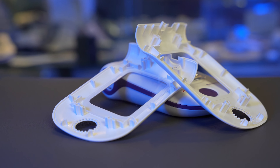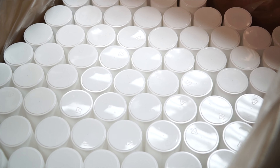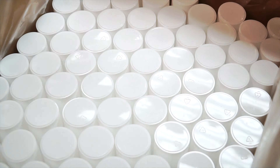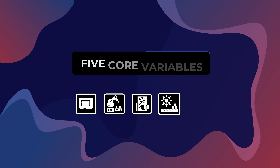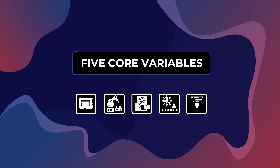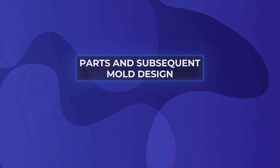A fantastic part design is one thing, but being able to consistently manufacture that part is far more important if you want your component to reach the market at scale. DFM goes far beyond the part design, and there are five core variables that we look at when walking through the DFM process. First is, of course, the parts and subsequent mold design, as there are certain injection molding principles that will allow for reliable manufacturability down the road.